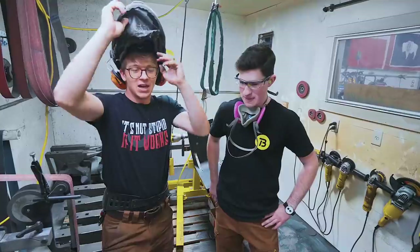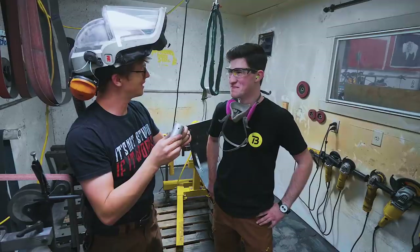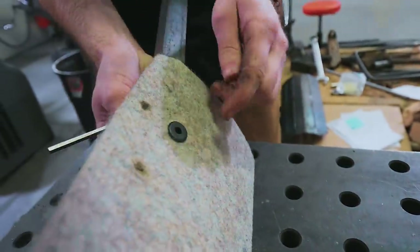After all of this sweat and misery of making this frankly terrible jig, it has actually ended up being useful. Doing a little test piece for our stack here just to see how well this nut sucks down through the felt.